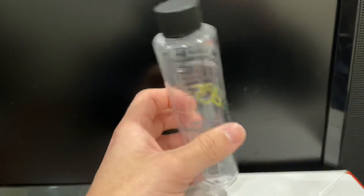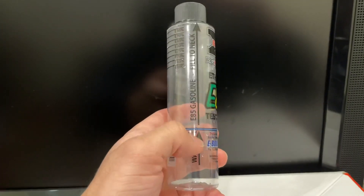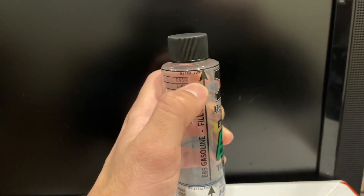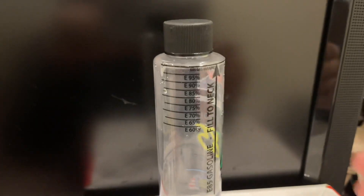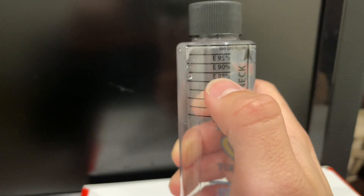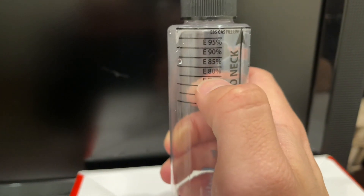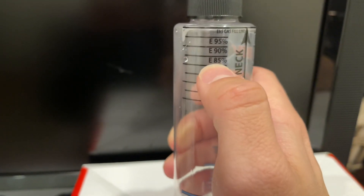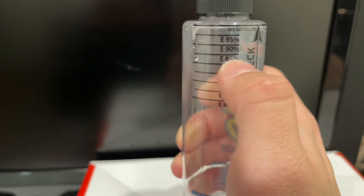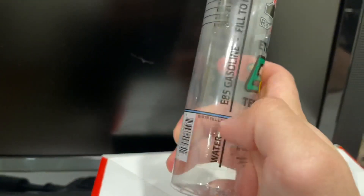This little bottle gives you all the instructions on how to test. You're going to fill it up with water up to the water line, and then the rest with e85 fuel. The target we're trying to get — you can see here — is at least 85% ethanol content. I'd recommend having at least e85 whether you're doing a full e85 tune or a mixed blend like e30 or e40.